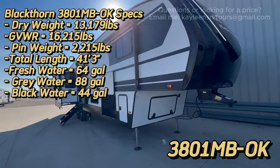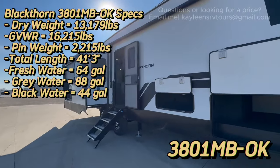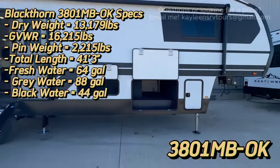Now we're going to take a look at the 3801 MB to see what's actually different. This is still a Blackthorn, still a mid-bunk, and they are the exact same size. You still get the nice big pass-through storage, and six-point auto leveling on both because this is not a small fifth wheel. You still have two awnings — so what in the world is different?